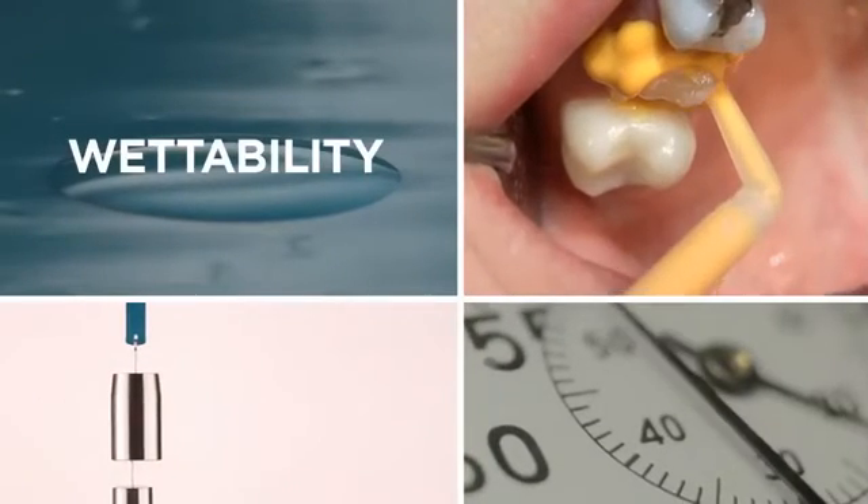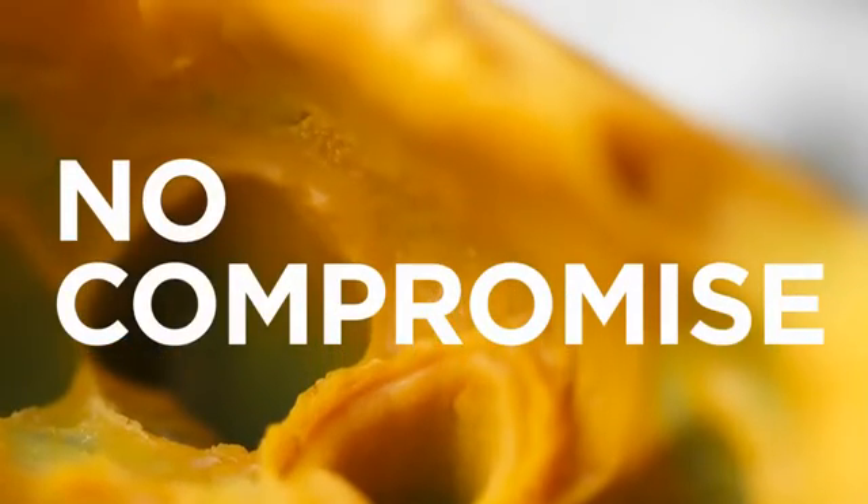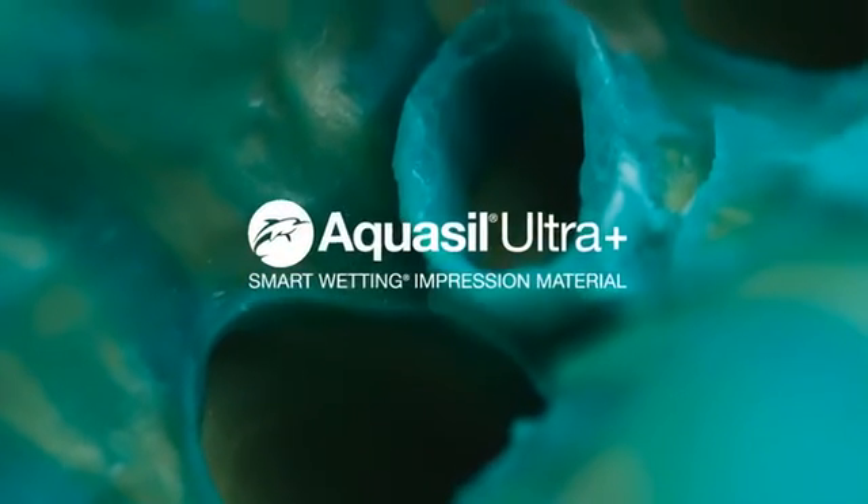You don't have to choose between wettability, tear strength, speed, and delivery options. Experience the next evolution of impression material. Introducing Aquasil Ultra Plus.